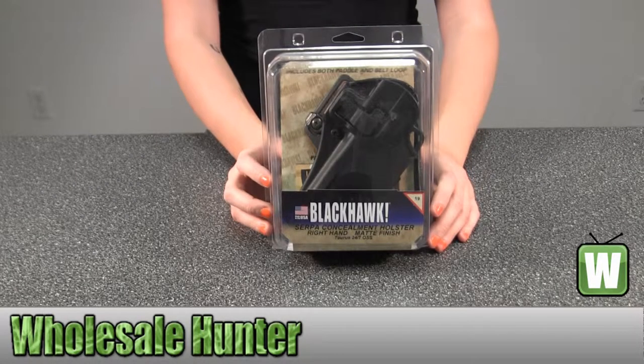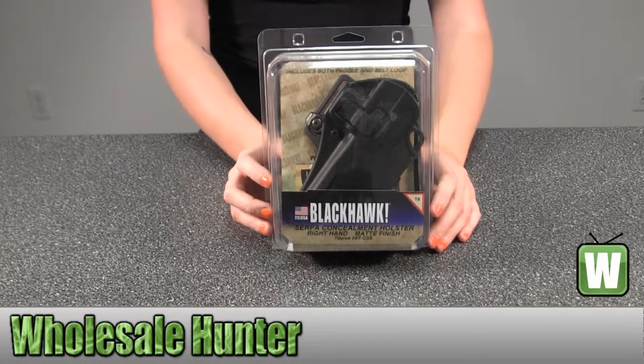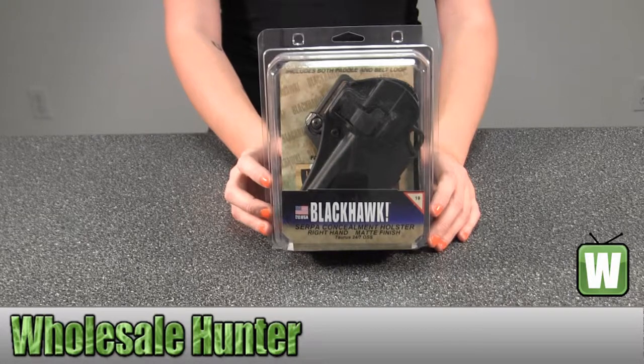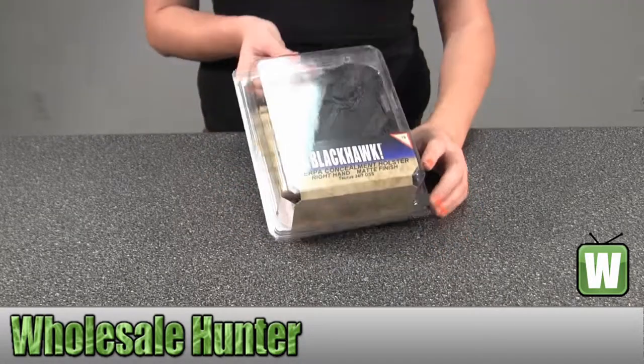Hello, this is an unpacking video from the factory number 410519BK-R. This is by Blackhawk Products. This is a Serpa carbon fiber belt and paddle holster for a Taurus 24-7 OSS. It's for right hand. I'm going to go ahead and take it out here for you so you can get a good look.